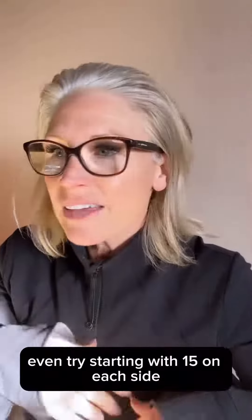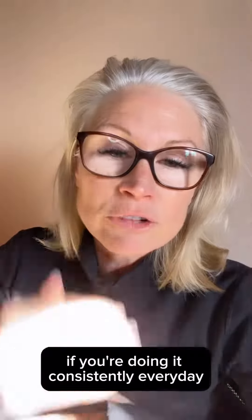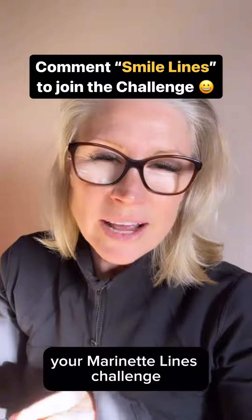So if you were to even try starting with 15 on each side, you will notice a massive difference in this area here if you're doing it consistently every day. I can't wait to see you on Monday and all next week — we'll be doing our master your marionette lines challenge.